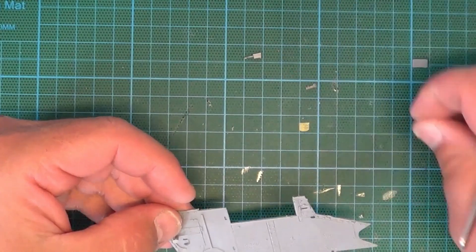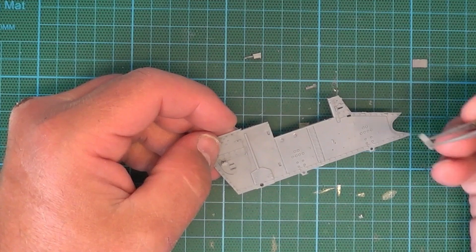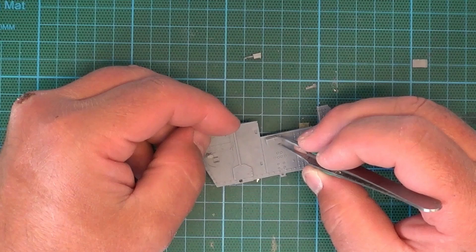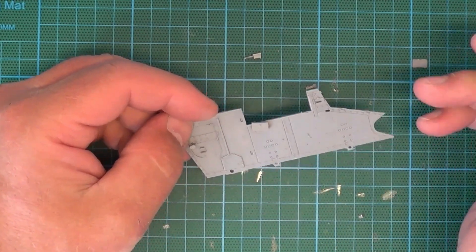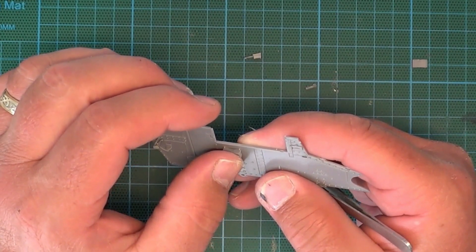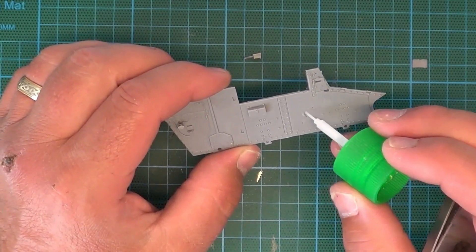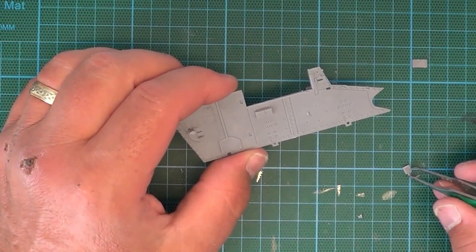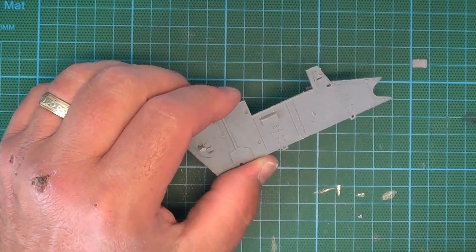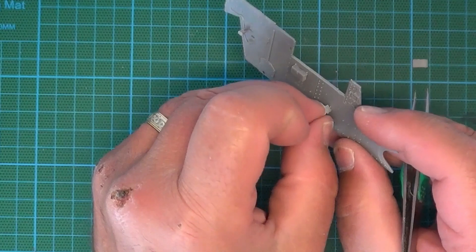Anywhere possible I try and mask off. You've got ejector pin marks as well, but I've taken care of the ones that you are going to see. Now on the top there, there's two clear parts to fit - there's one on each side - so I'll paint it all first and then I'll fit the clear parts after. I always like to have my parts cut off and cleaned up ready. I find you can get more done in an update. And if that's what you'd like to see, I'll do that - just let us know, or I can carry on doing it as I'm doing.